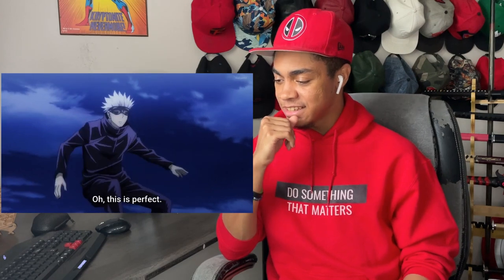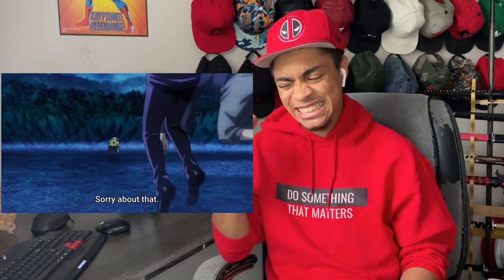Some nice solid kicks. He's not keeping his hands up in guard, but you know, whatever. Details.